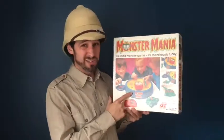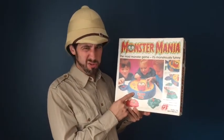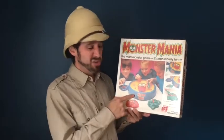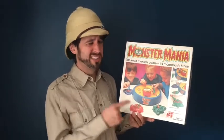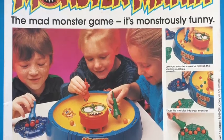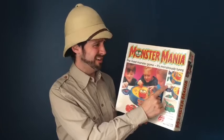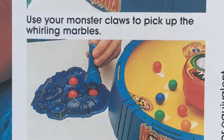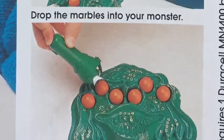Monster Mania is a really hard game actually, not so much to do with monsters. It's monster-themed but could really have been themed anything — but it's the 80s and 90s, monsters are big, let's go with monsters. Monster Mania, the mad monster game — it's monstrously funny. Not sure how it's funny but it's good fun and it's hard. The instructions say: use your monster claws to pick up the whirling marbles, drop the marbles into your monster, and first to complete their monster wins.